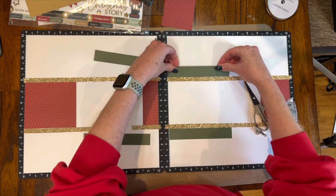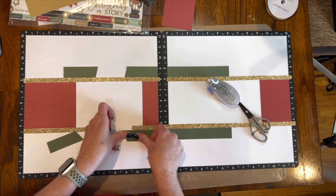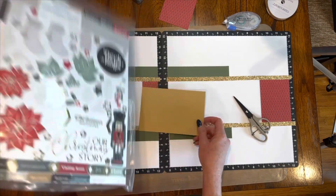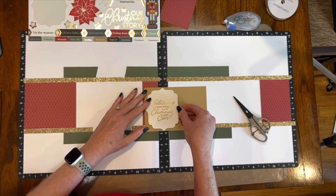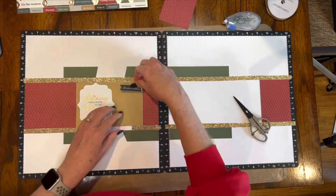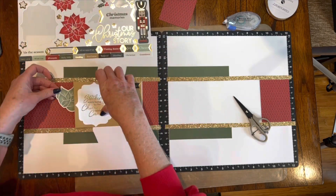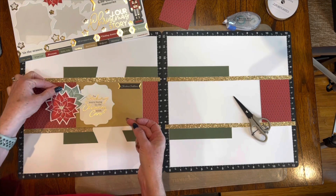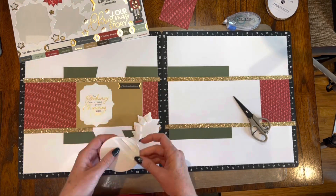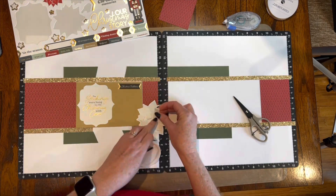Then I'm using these one-by-six sheets of card stock to run across that shimmer trim and below the shimmer trim. Two of the pieces I just cut to kind of fool the eye again, because there will be pictures over top of it and you'll never know those were not longer strips. Here I used the light side of the coffee card stock and then some stickers from the Christmas Story sticker sheet. I'm decorating this up, and I think I want to try that large poinsettia with some of the leaves — oh yeah, that looks really nice.